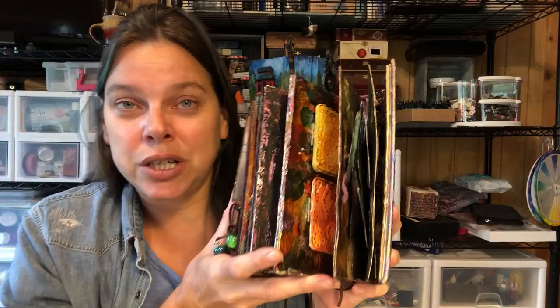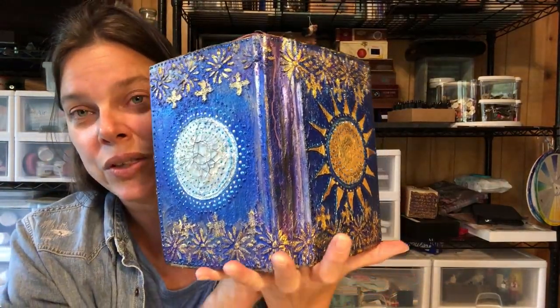In today's edition of Creating Your First Altered Book, we are going to do the final walkthrough on this gorgeous project.